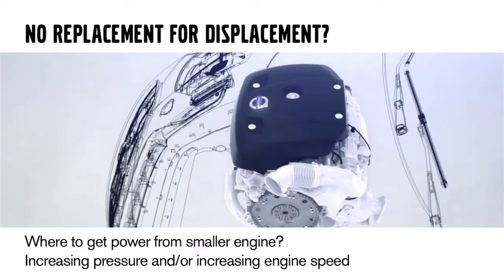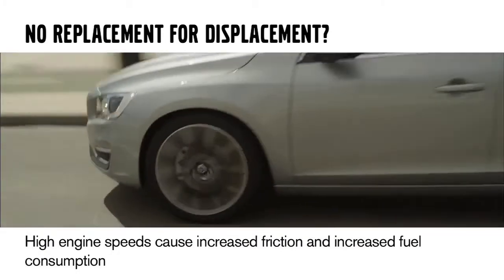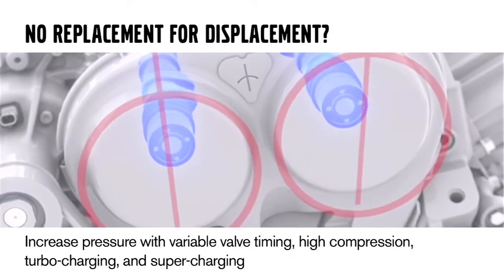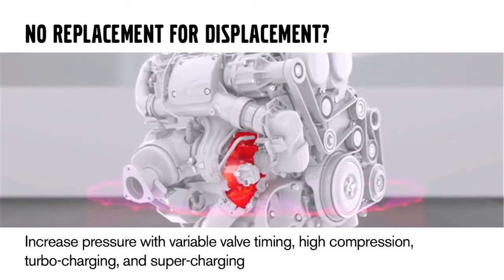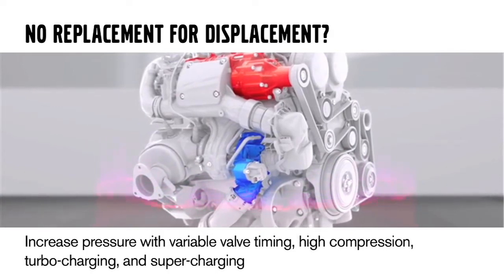Let's talk about the size of the engine. The purpose here is to downsize — so if we downsize the engine, where are we going to get that power from? We have the options of increasing pressure or increasing engine speeds. High engine speeds cause increased friction and increased fuel consumption. To increase cylinder pressures, we have variable valve timing, high compression, and turbocharging — which is nothing new to Volvo — but also supercharging, which is new for this powertrain.